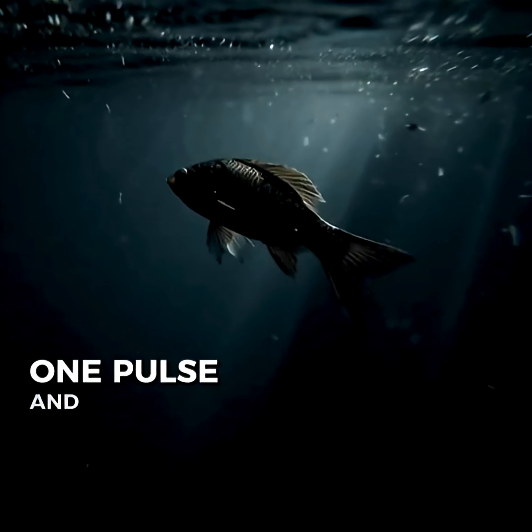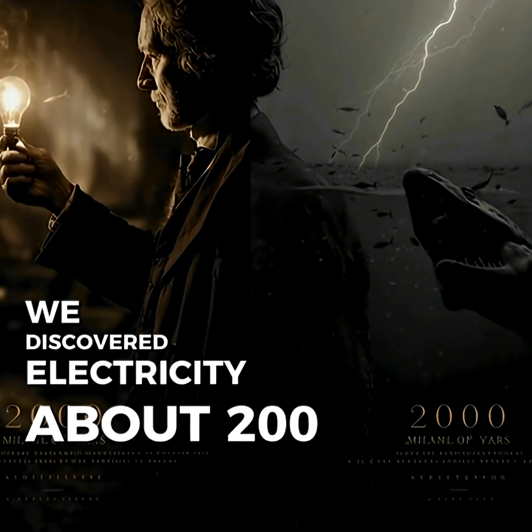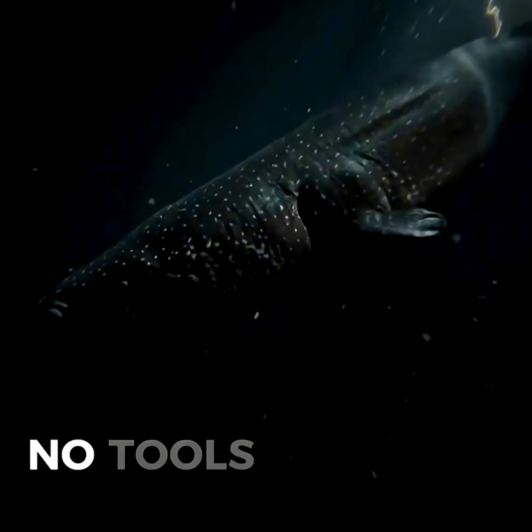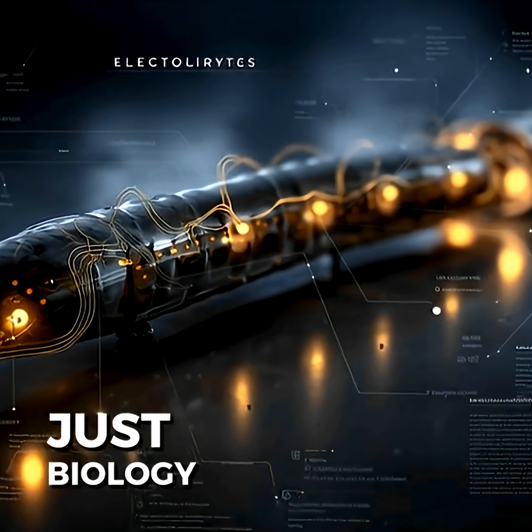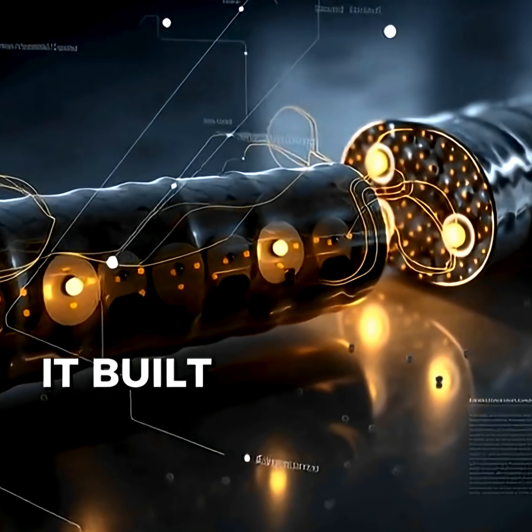One pulse, and nothing moves again. We discovered electricity about 200 years ago. This thing's been using it for millions. No tools, no wires, just biology. And nature didn't build a machine, it built a weapon.